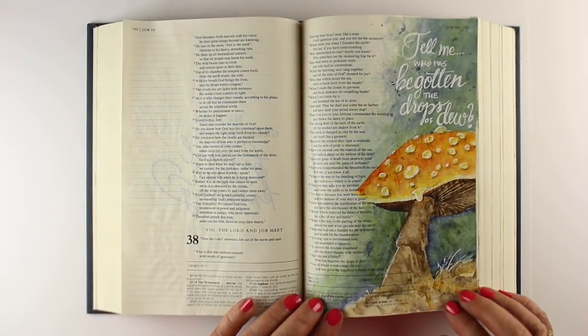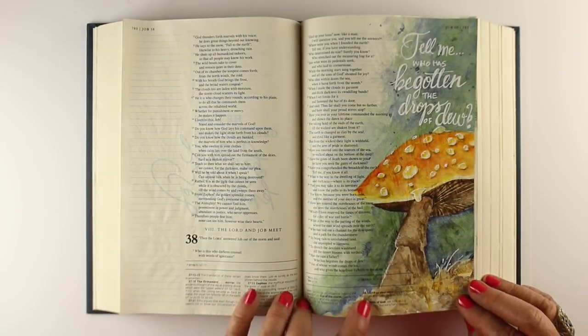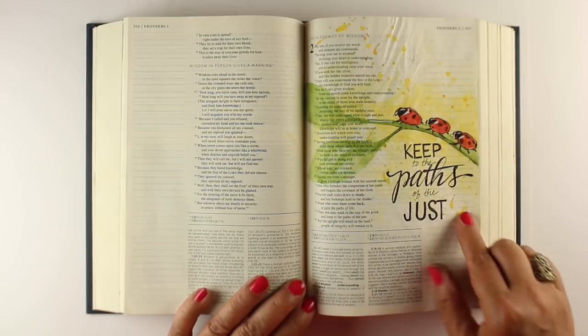This one was for the prompt "clear," and I was thinking water — water is clear and dew is clear. So this verse about "tell me, who has begotten the drops of dew" — not us, that would be God.